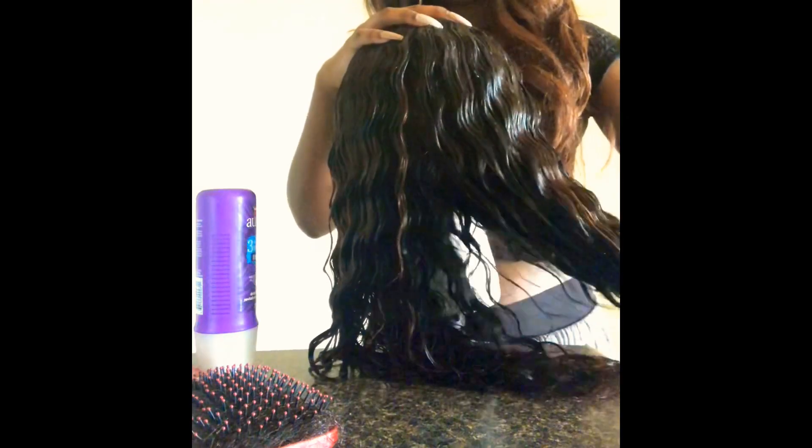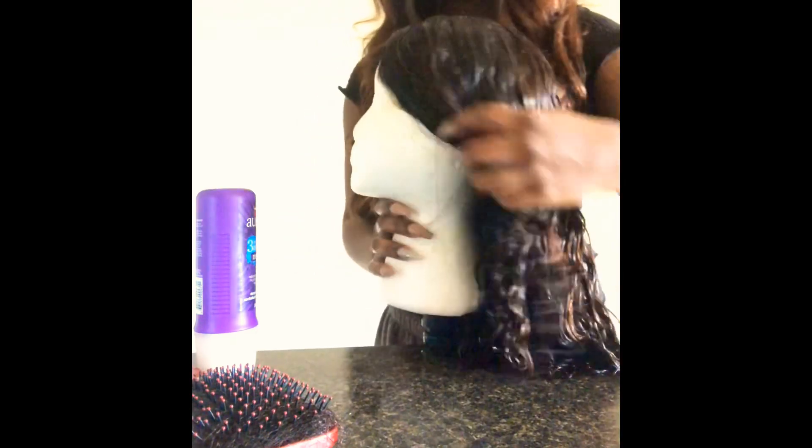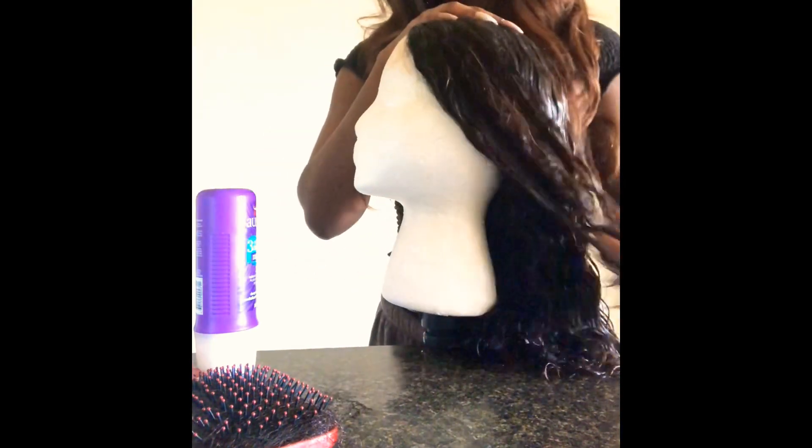Look at that — I can run my fingers through it now. It's so shiny, bouncy. I really brought this wig back to life.